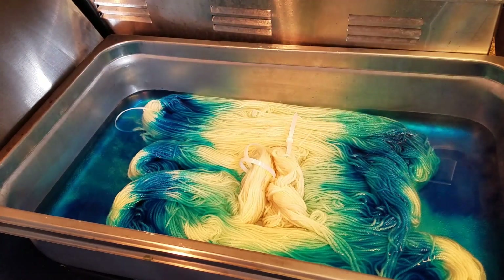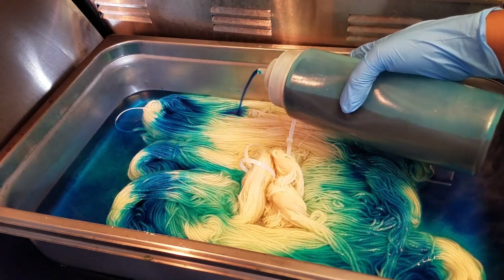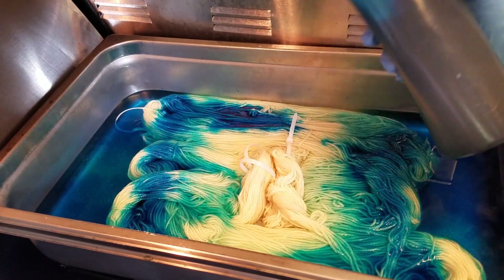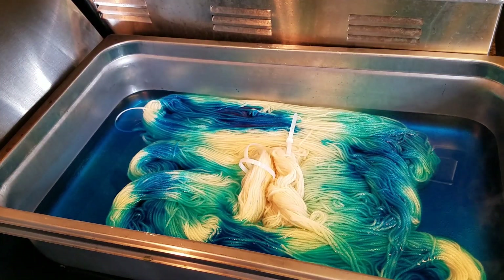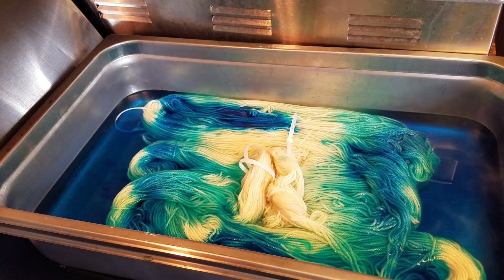I am just placing the different blues down into the portions of the skein. What I've also done is folded some yarn in the middle so that it is above the water level — that will stay white because that is where I'm going to place my speckles later. I have three different blues that I'm using and I'm placing them based on where I want them to go. I will continue placing those, then let it set for a few minutes and come back to see what we've got.